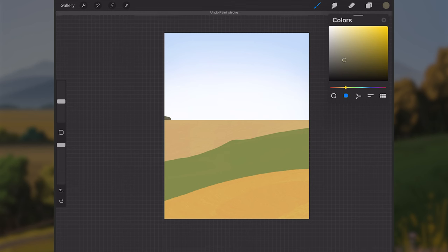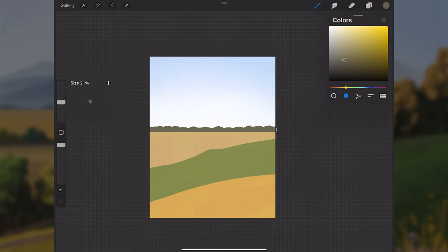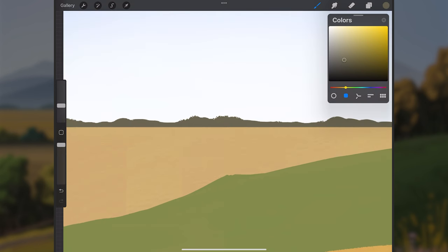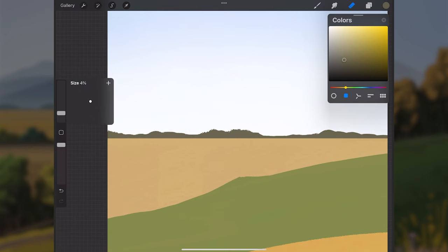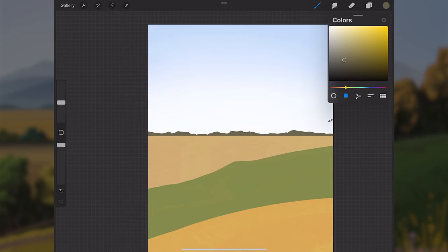With this warmer, desaturated brown color, I'll paint along the horizon some tree shapes — I don't want them too tall since they're in the far background. Try to get some size and shape variety: don't make them all the same — have some areas that dip lower and some taller, so they feel more natural and believable.